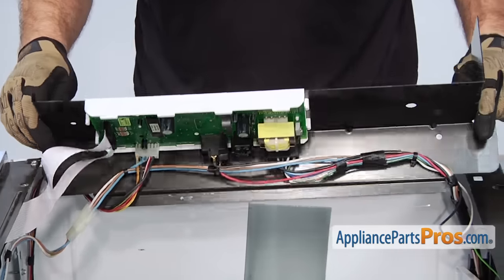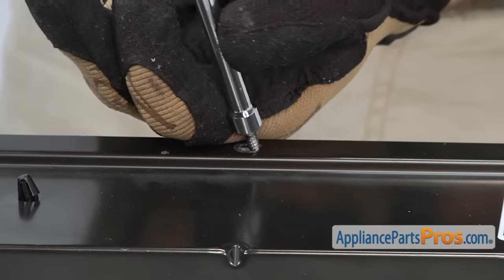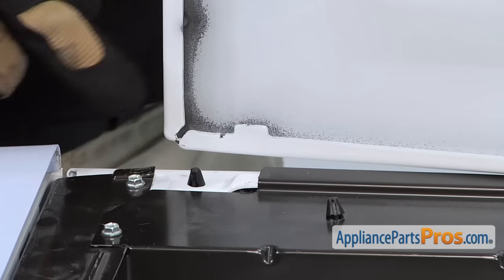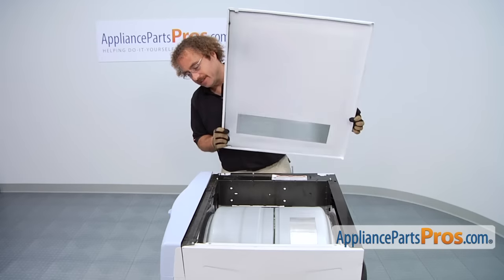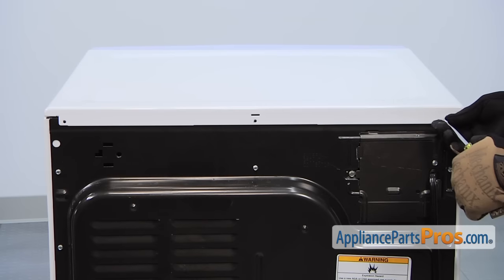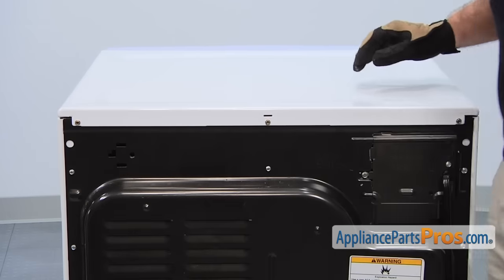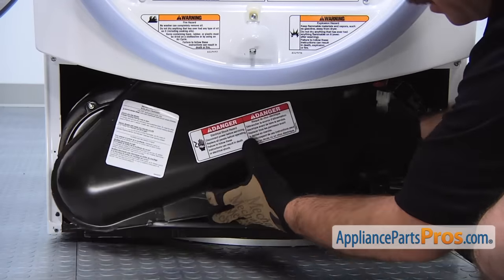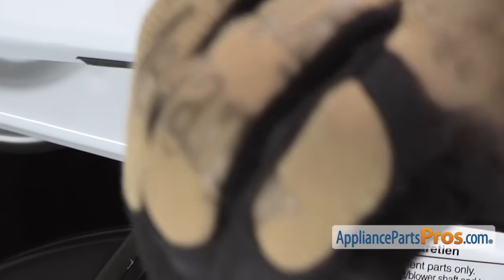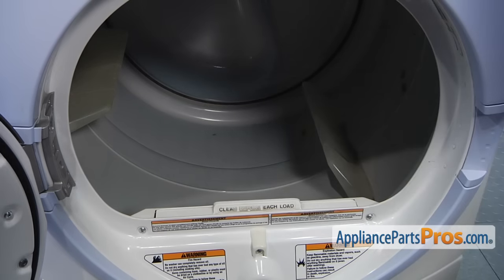Then we can rotate this whole control board assembly down so we can put the mounting screws back in. When you're putting the top on, you want to make sure that these tabs go underneath this piece right here. To make sure the tabs go under like they're supposed to, you want to set the top down a little bit back from the console and then slide it forward so they lock. We can put the lint filter duct back in. Now we can put the lint filter back in and close the dryer door. Now that we have the blower housing in, we can put the access panel back on.